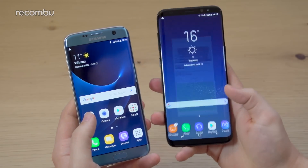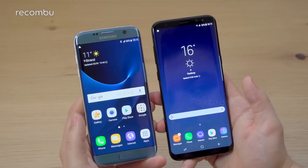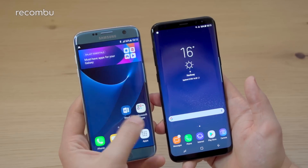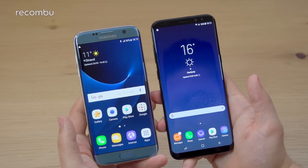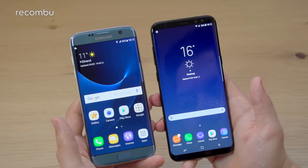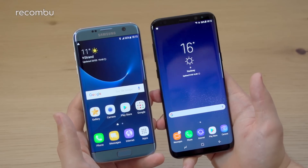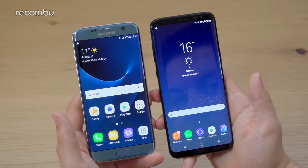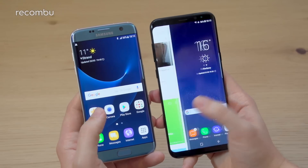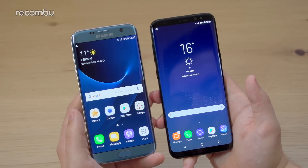Performance-wise, we don't have the exact processor details confirmed at this pre-brief. But like the S7 and S7 Edge, the S8 and S8 Plus share the same chipset and memory. The S7 Edge here is running Samsung's own Exynos 8890 processor with 4GB of RAM and 32GB of internal storage with microSD expandability. The S8 Plus features an octa-core Exynos chipset in the UK — expected to be the Exynos 8895, with the Qualcomm Snapdragon 835 in other markets — paired to 4GB of RAM and 64GB as the base storage level, doubling the base storage over the S7 and S7 Edge.